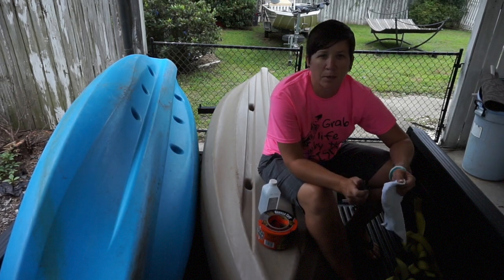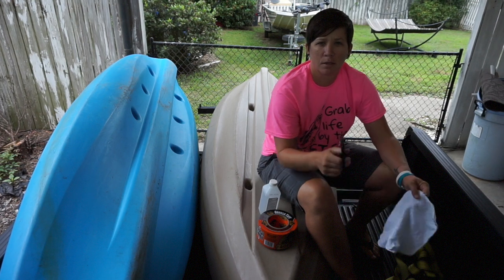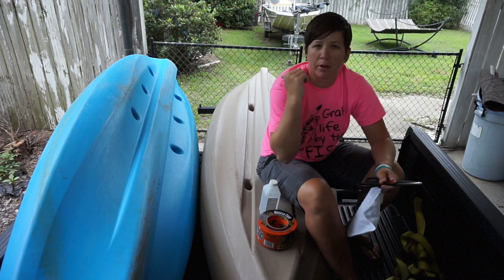All right guys, I'm here sitting in the back of my truck because I don't really have another place to do this. Bear with the cars going by, but it looks like it's getting ready to rain.